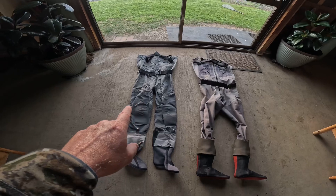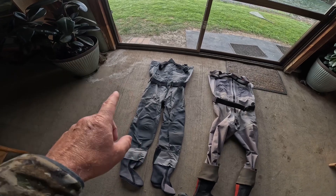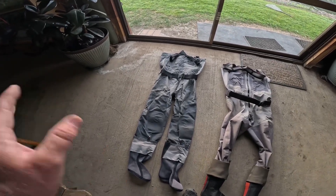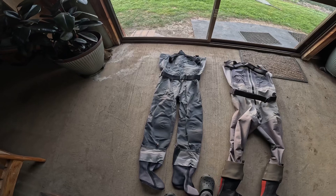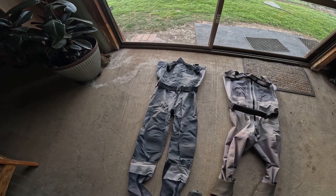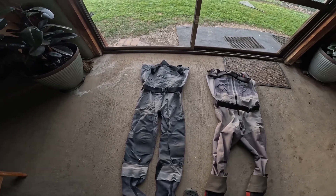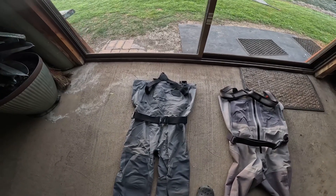I bought these waders at the beginning of the year to go and fish with Scotty down on the Goldbone. One reason I bought them is I saw a YouTuber in New Zealand saying they were the best waders he'd ever had, they'd lasted four years, he loved the knee pads and would never go back to waders without knee pads. I was quite smitten by it all. Then I met up with Scotty and said I've got the best waders, and he said Sims all the way — what are you talking about, Sims waders are much better.